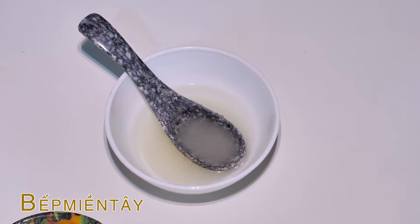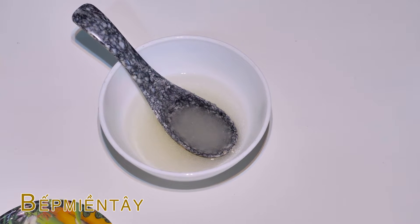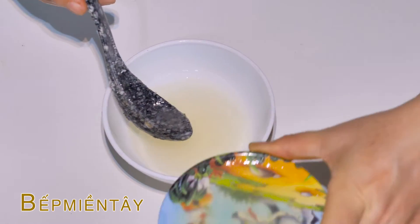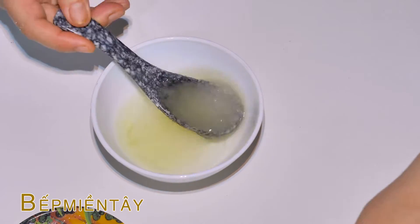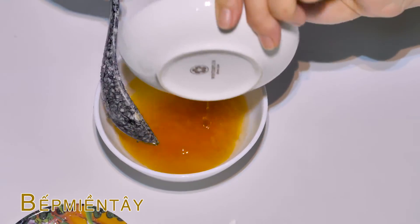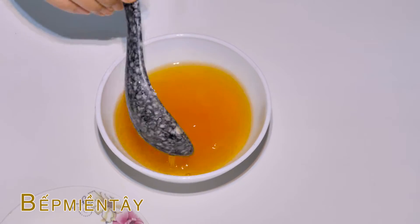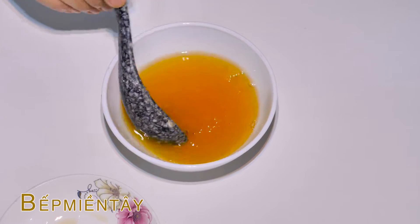Trong khi chờ đợi thịt thấm, thì mình sẽ chuẩn bị pha cái nước chấm nha các bạn. Mình sẽ bỏ vô 1 muỗng canh nước nóng, rồi 2 muỗng canh đường, nước cốt chanh 1 quả, 2 muỗng canh nước mắm. Mình sẽ trộn lên ha. Cái này các bạn có thể tăng hay giảm tùy theo khẩu vị của gia đình mình. Trộn cho đường với nước mắm tan hết.